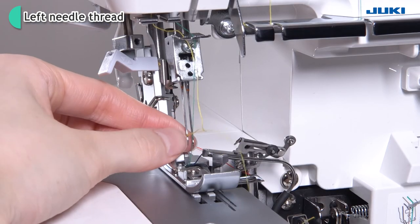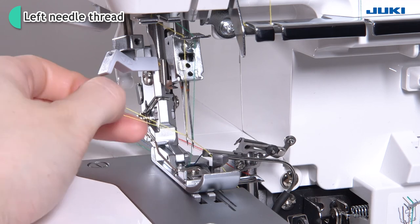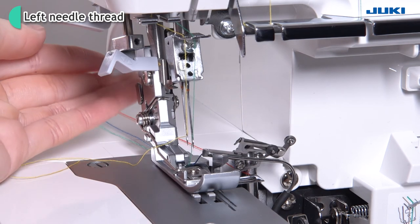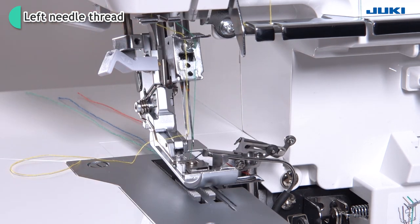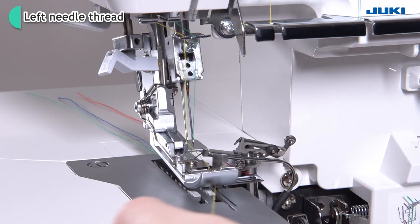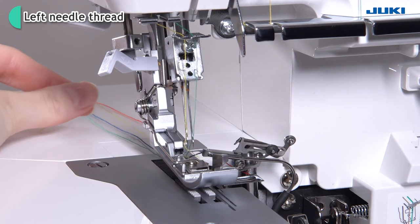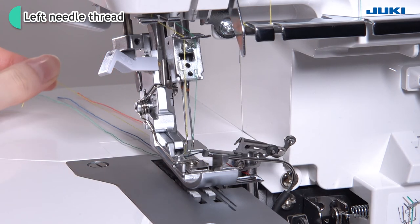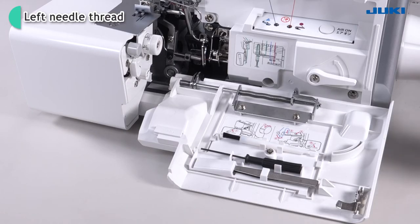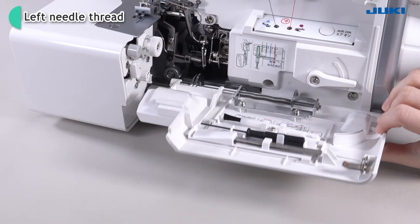Pull out the thread. Raise the presser foot. Route the thread under the presser foot and draw it out to the rear by approximately 10 cm. After the threading is complete, close the looper cover.